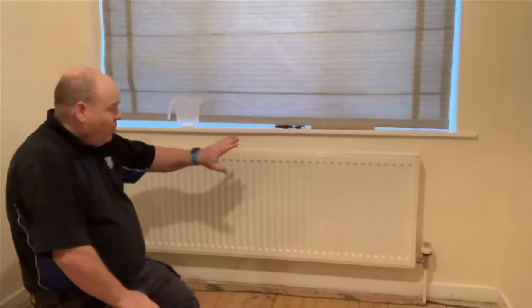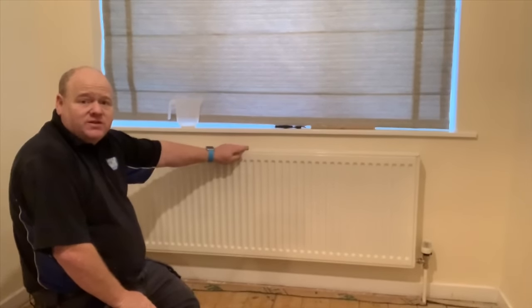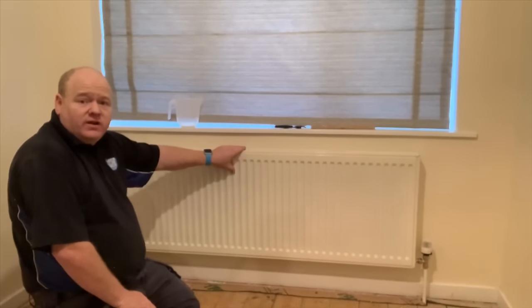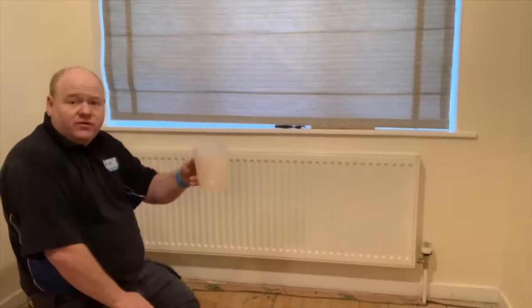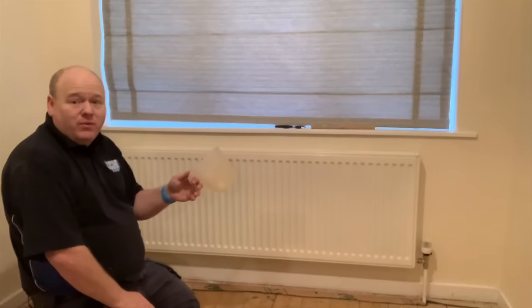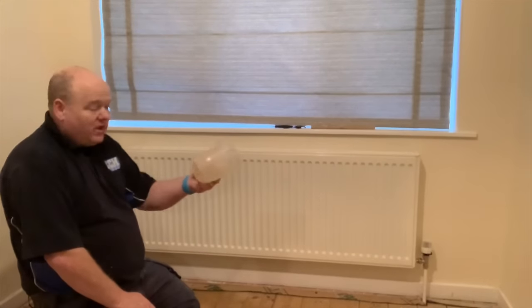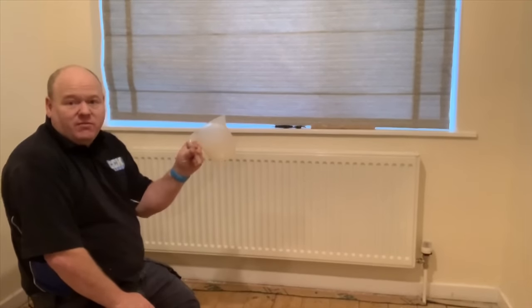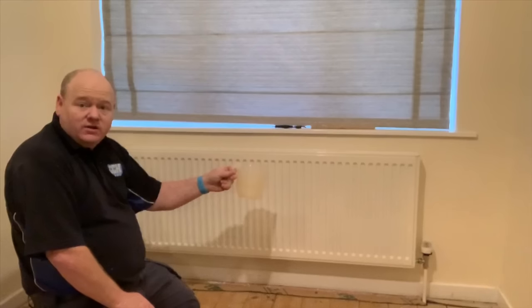We've now fully isolated this radiator from the rest of the central heating system, so now we can drain it down. I've got a little jug to use for this. I'm a plumber so I've got a proper tub in the van, but if you're at home everybody's got a jug, so we'll just use that to drain the radiator down.